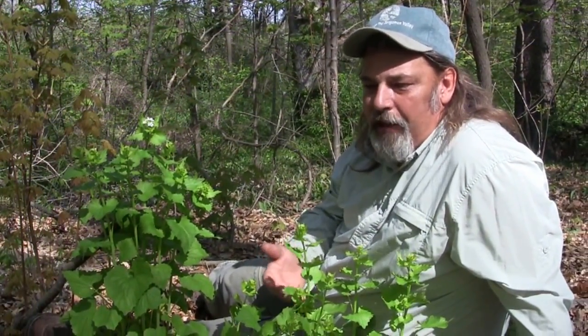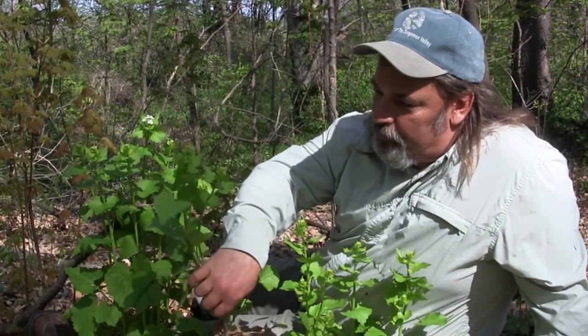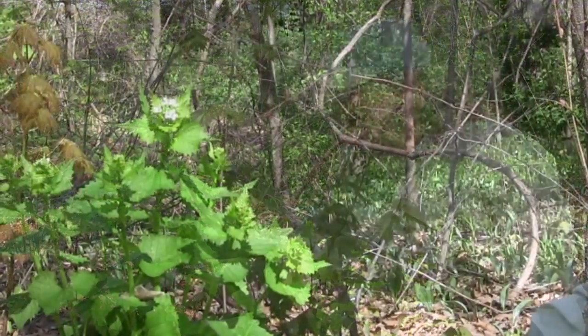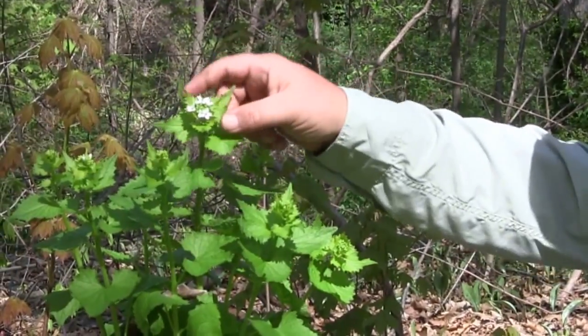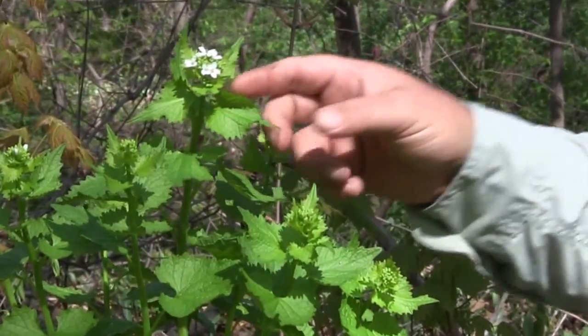We're pulling it or cutting it and then bagging the material up. This plant is so resilient that if we just plucked it and left it on the ground, it will still produce its seeds. This one plant here will produce over 1,600 seeds if we let it go.